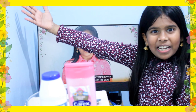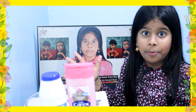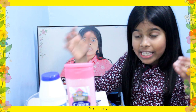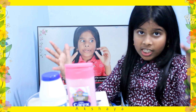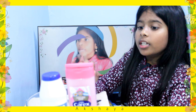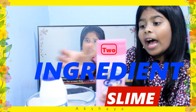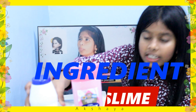Hi guys, welcome back and in this video I'm going to be doing another slime video. I finally got a two-ingredient slime recipe — I've researched so much and found this out. As I said, you only need two ingredients for this one. The first ingredient you need is shampoo, and the second ingredient you need is table salt.